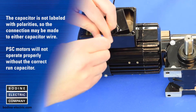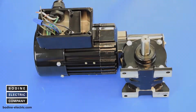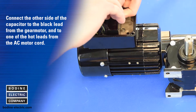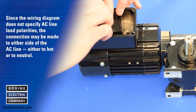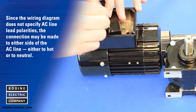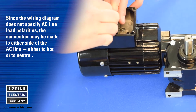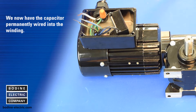PSC motors will not operate properly without the correct run capacitor. Connect the other side of the capacitor to the black lead from the gear motor and to one of the hot leads from the AC motor cord. Since the wiring diagram does not specify AC line lead polarities, the connection may be made to either side of the AC line, either to hot or neutral. We now have the capacitor permanently wired into the winding.